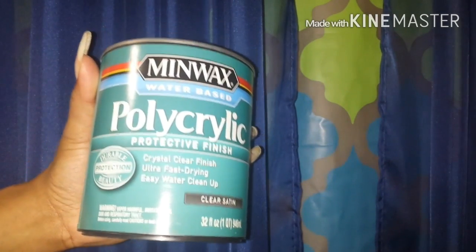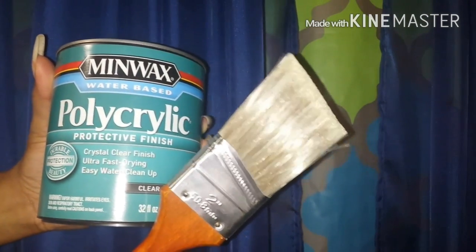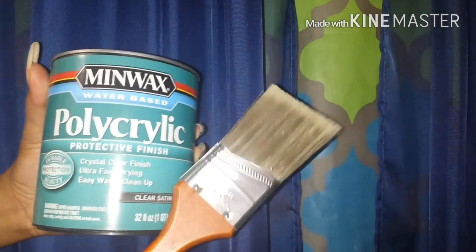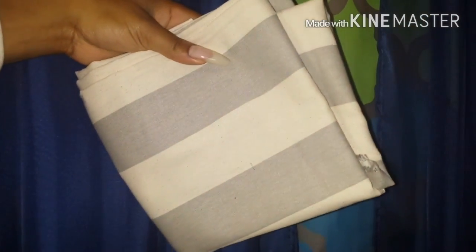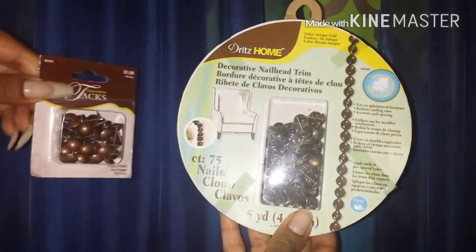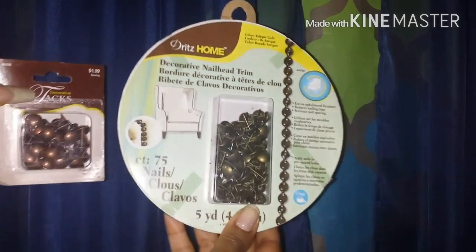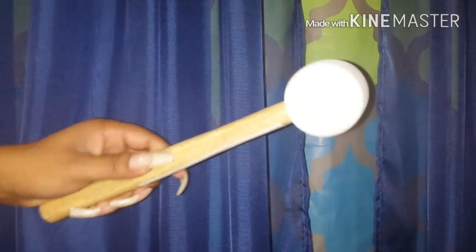When you buy your polyurethane sealer, make sure that you get a brush that is good for applying things that aren't paint, so get a quality brush. You'll also need some type of pencil or marker so that you'll be able to mark your new drill points, your new drawer pulls, and also the fabric that you're going to cover your dresser with. Get decorative nail head trim and additional nail heads if you want, to give an artistic look.